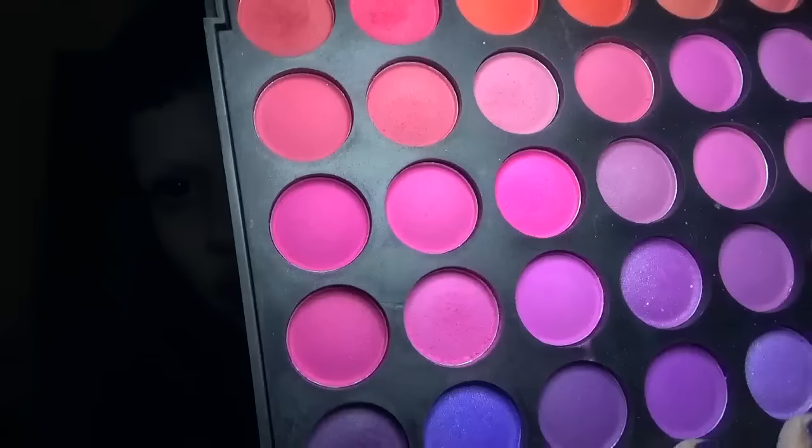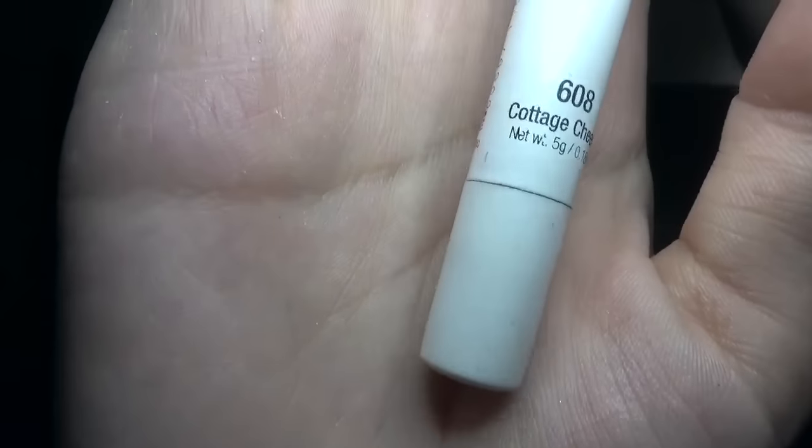I have on my foundation, contour, eye primer, and powder. I'm going to use a pink from my ACE BB palette as a blush. I'm using NYX jumbo pencil in Cottage Cheese as a highlight.